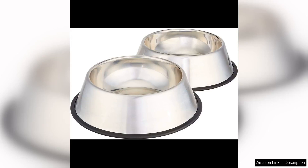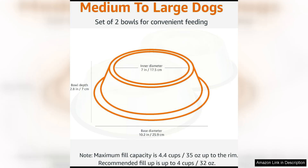I recently purchased the Amazon Basics stainless steel non-skid pet dog water and food bowl, two pack for my two dogs, and I couldn't be happier with my purchase. These bowls are a great addition to our home and have made feeding time much more convenient.